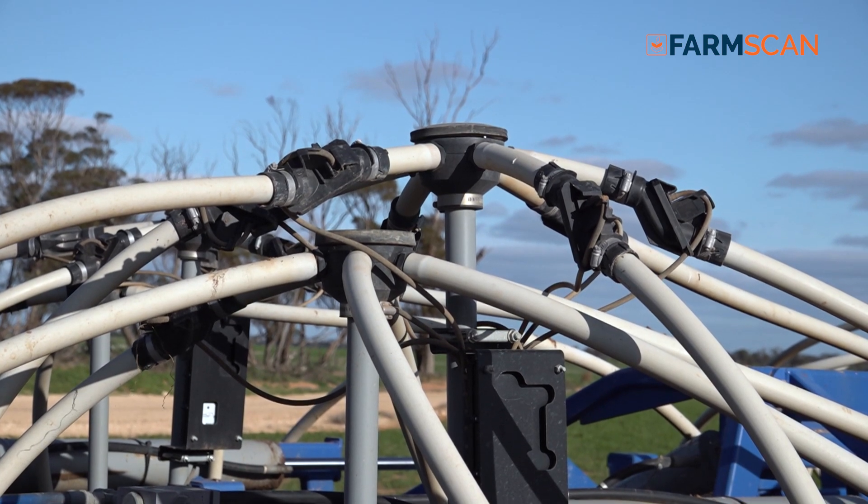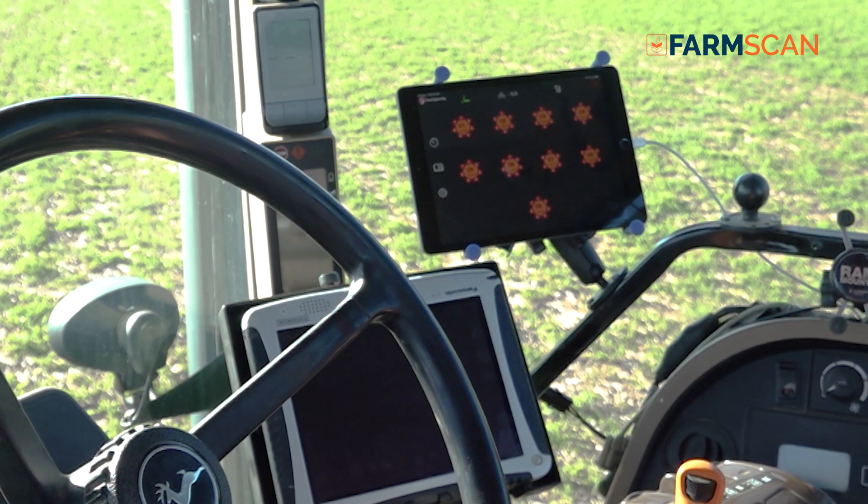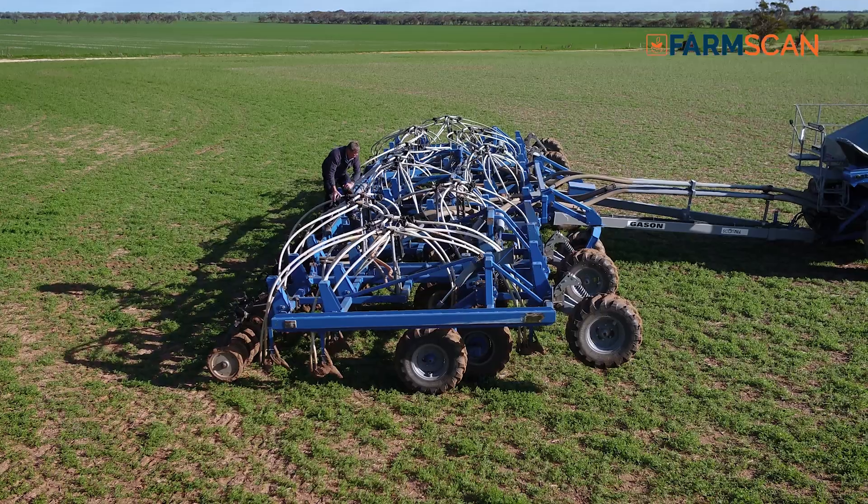Having the blockage monitor can virtually tell you when you're running out of seed. You'll get a flow rate on the screen which will show you a percentage, and if you monitor that and have the alarm set for it, you can actually see when either the fertiliser or seed is running out.